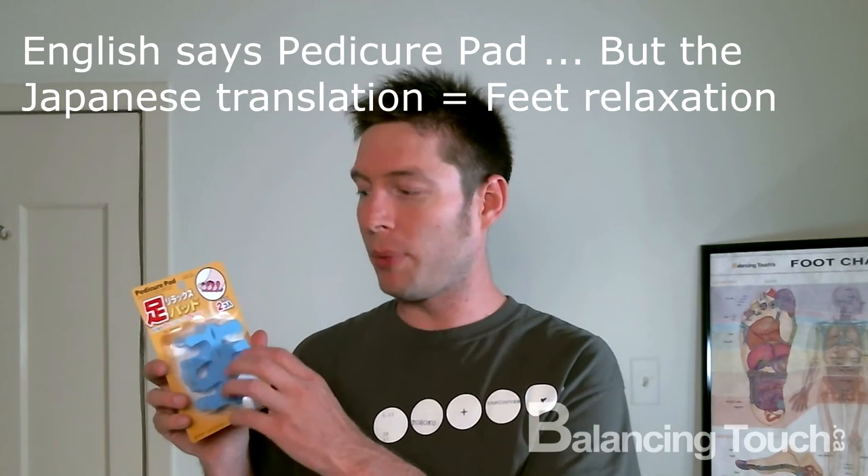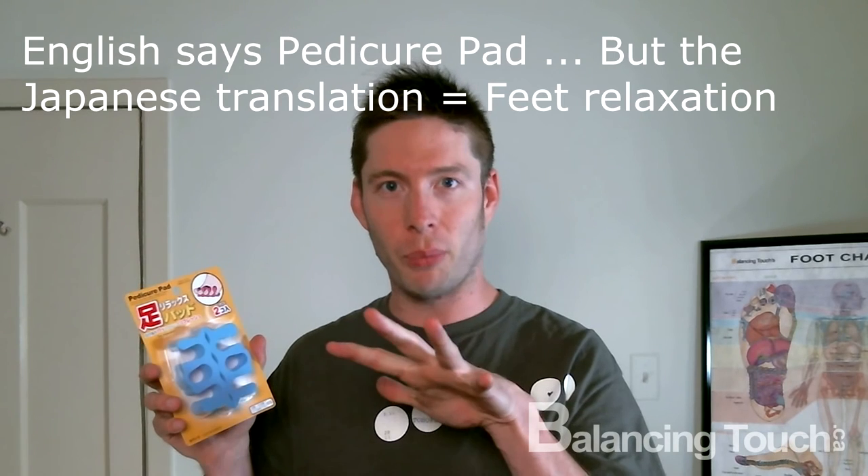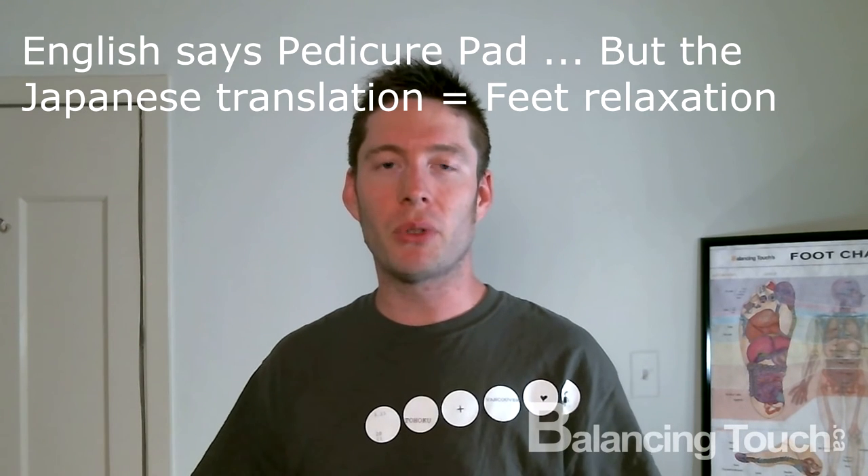Hello and welcome. My name is Adam Thomas from Balancing Touch Reflexology. Today I'd like to share one of my favorite things when my feet are sore or feeling tight and squeezed. It's something I found in Japan — it's called a pedicure pad, and it's really great for allowing your toes to spread. Day-to-day our feet get put into shoes and get all crunched up, but our toes are meant to move freely, which helps with better posture.